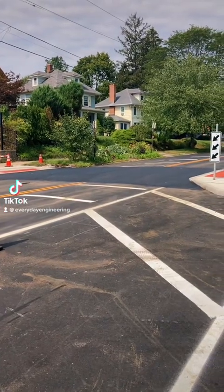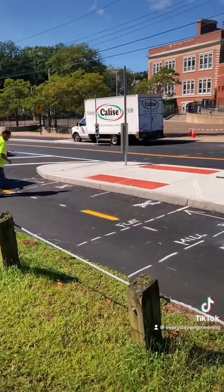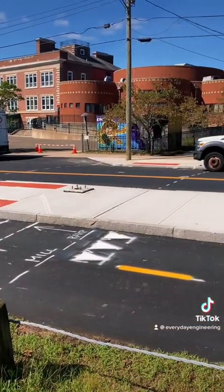Raised crosswalks are great. They elevate pedestrians, make them more visible, and force cars to slow down at crossing locations. So here's how this one was built between this island and the school.